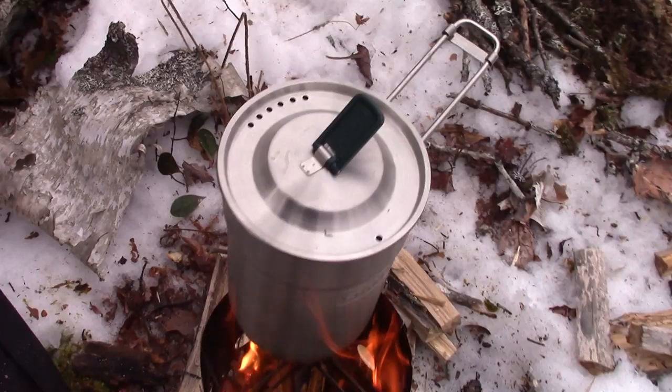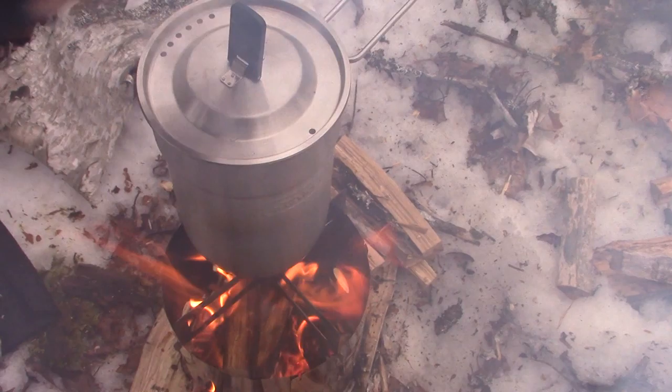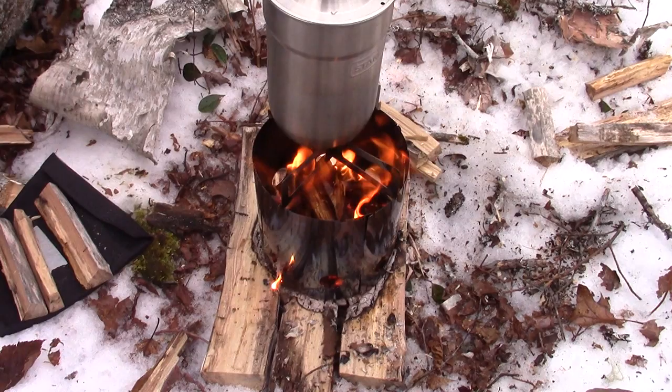I think my water is probably getting hot. Let's have a quick look. Oh yeah, it's getting there. Then I'll make myself some lunch and we'll wrap this video up.